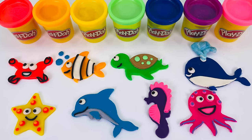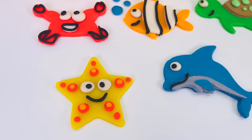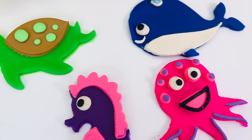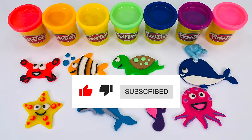Whales are mammals and they don't have gills like fish. So they breathe air like us. Look at all the beautiful sea creatures we made today. We made a starfish, a crab, a clownfish, a dolphin, a seahorse, a turtle, a whale, and an octopus. Thanks for watching and see you next time on Rainy Bow.